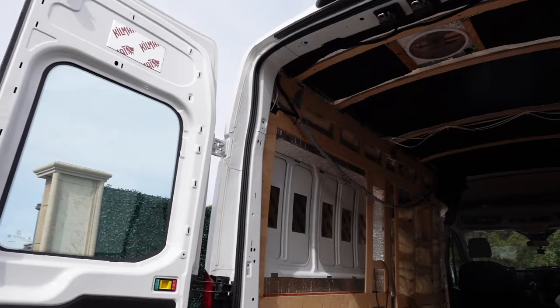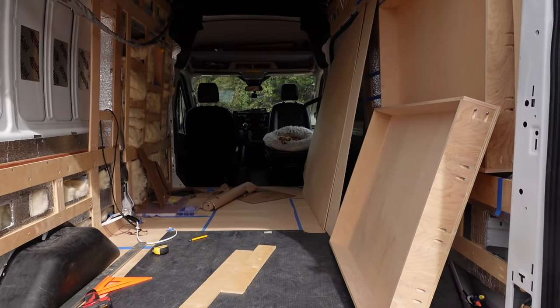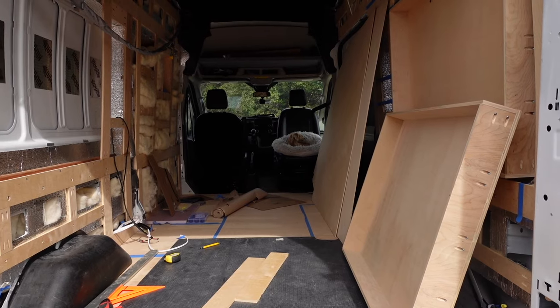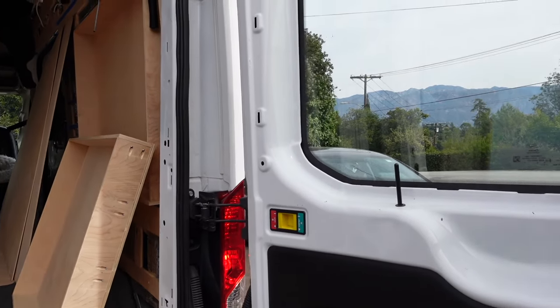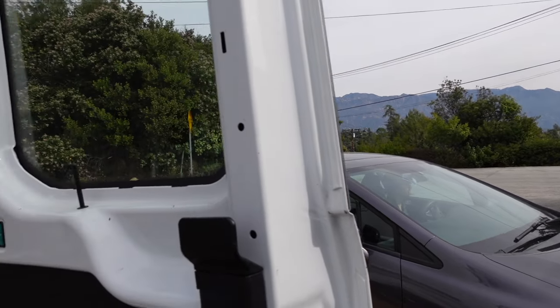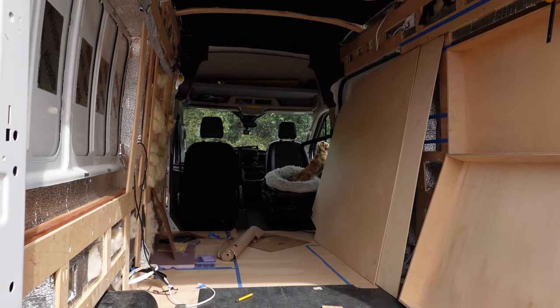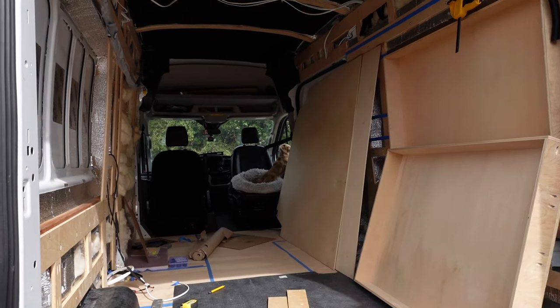Good morning, just another day in paradise. Working on the van this fine morning — Bailey is sitting in her chair and Liana just got back from the grocery store. Bailey realized mom just got back — don't jump, Bailey!